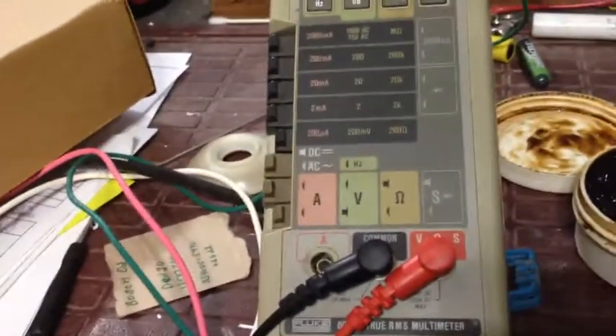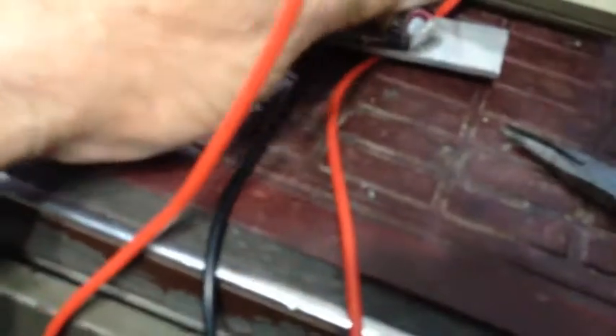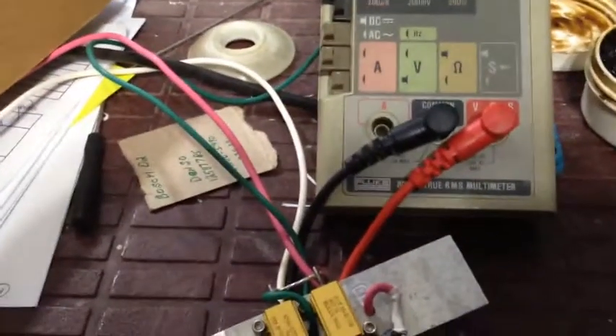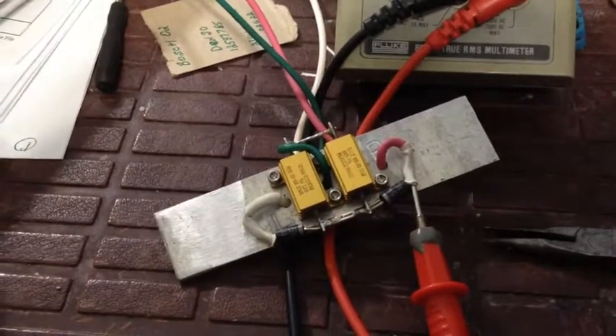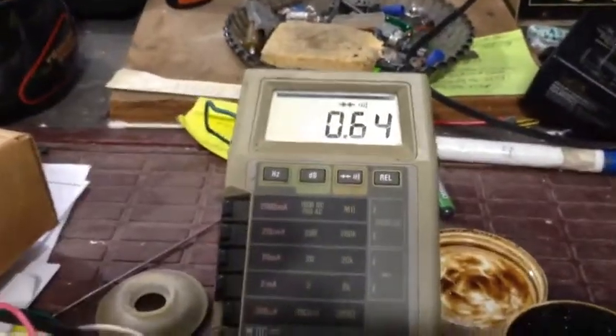After you have pushed that wire through the back side of that plug, you have to make sure that you have continuity. I can hear the ohm meter giving the beep, showing that this connection is good from that socket up to that board — it's good continuity.